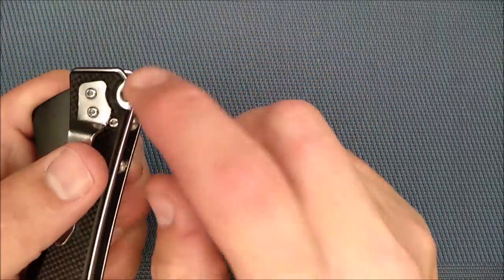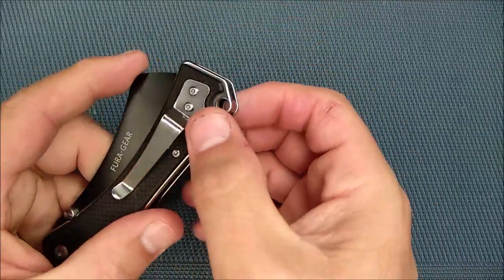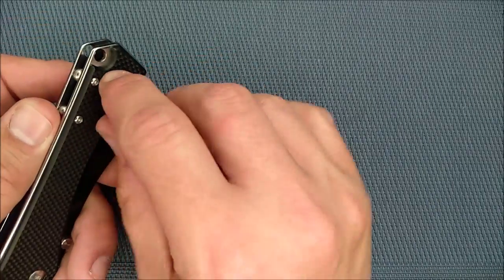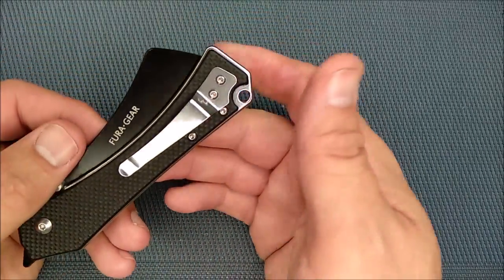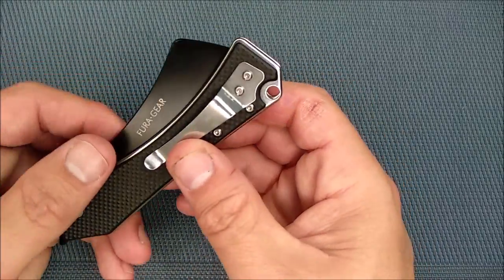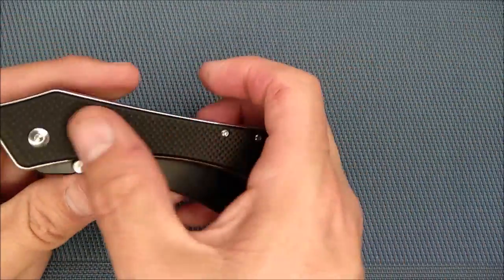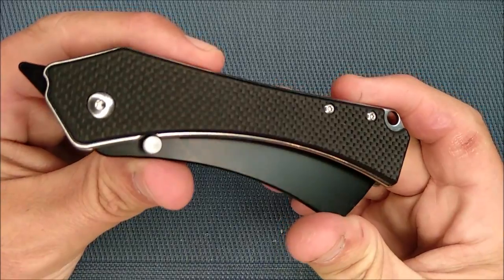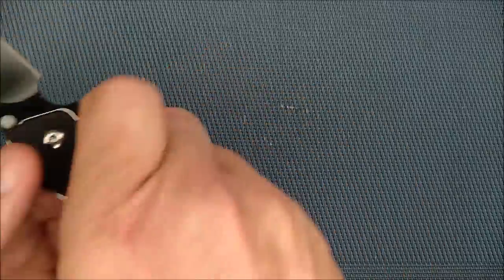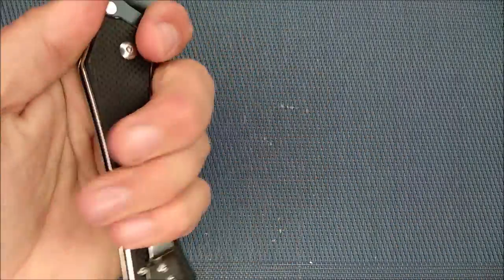Talking about this end of the handle, the G10 is cut out around the lanyard holes. That means when you put your paracord through there and tie it up, it's not going to bulge way out because it's going to sit next to the liners — so that's a good thing. I don't use lanyards at least 95% of the time. The G10 on here is obviously black, with your typical pattern and texture. It's quite grippy, feels good in the hand, and stays grippy if the handle gets wet.